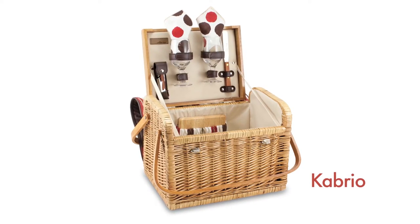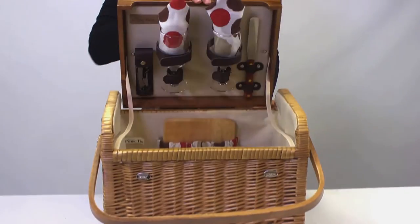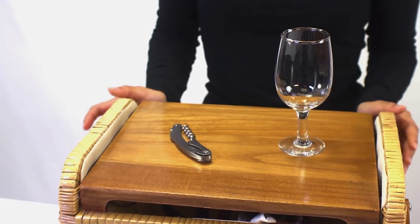The Cabrio by Picnic Time is like no other wine basket you'll find. Made of willow with a soft, insulated cover, it features an integrated hardwood tabletop providing a level surface for resting wine glasses and food items.